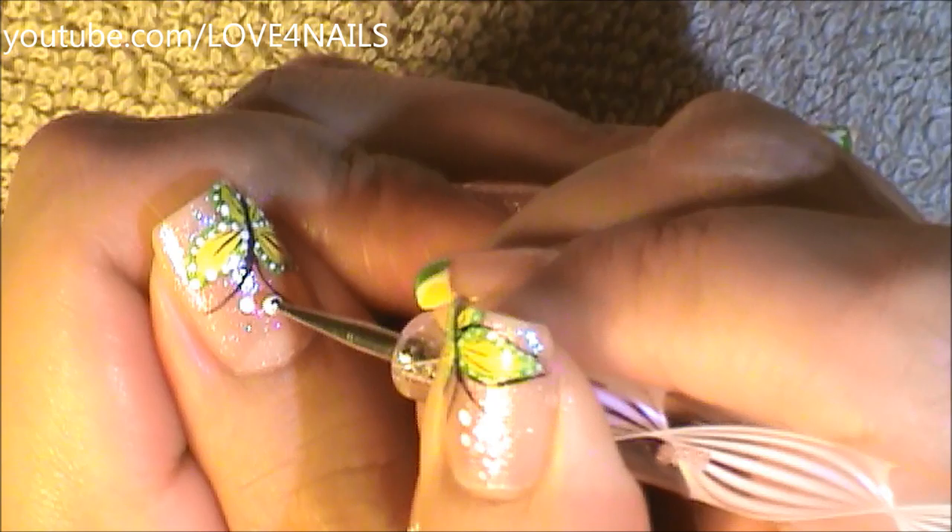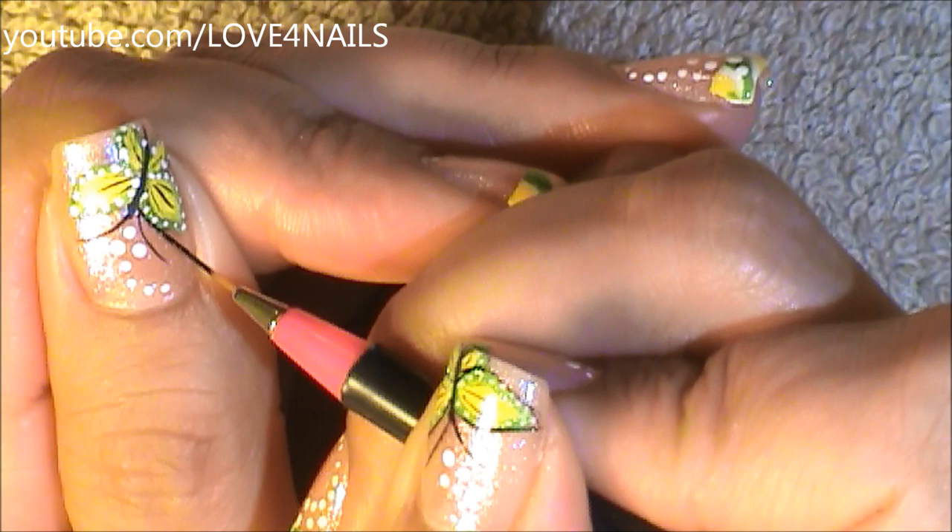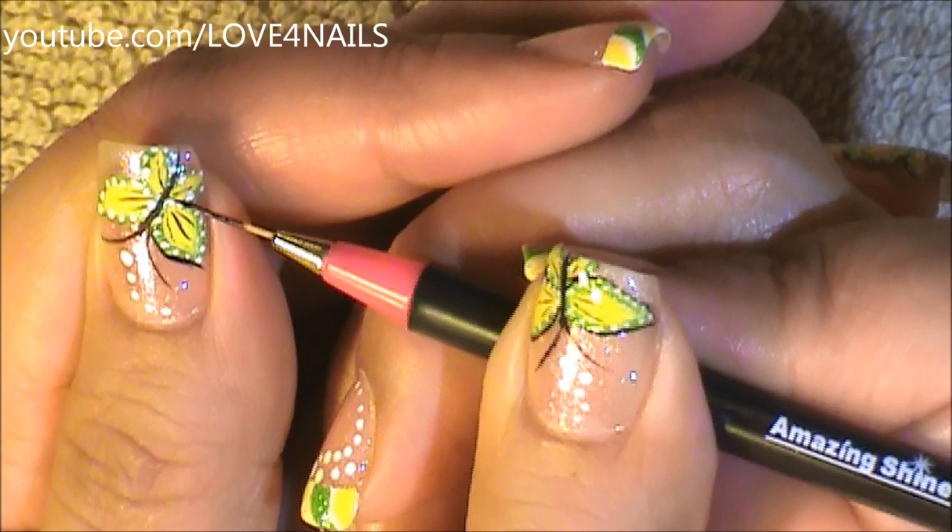Now using a medium sized dotting tool, I'm just going to paint a little trail of dots. Then I'm going to outline my butterfly with black acrylic paint, using a striper brush.